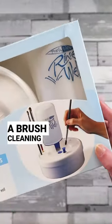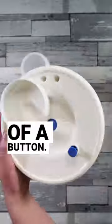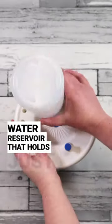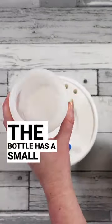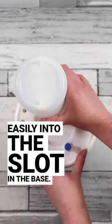The Masterson Rinse Well is a brush cleaning system that gives you fresh, clean water at the touch of a button. It comes with a large water reservoir that holds just over 800ml of water. The bottle has a small aperture at the top that controls the flow of water into the well, and it screws easily into the slot in the base.